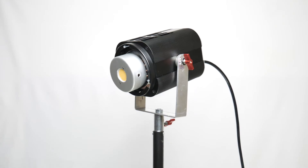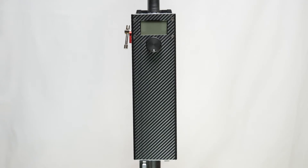So today I brought you a DIY professional studio light project.